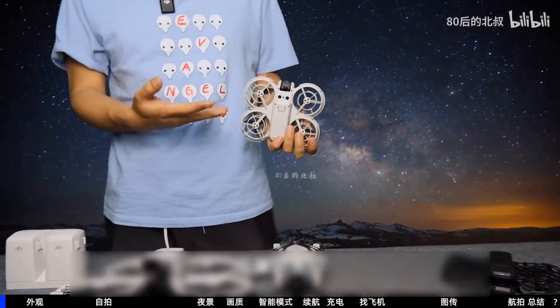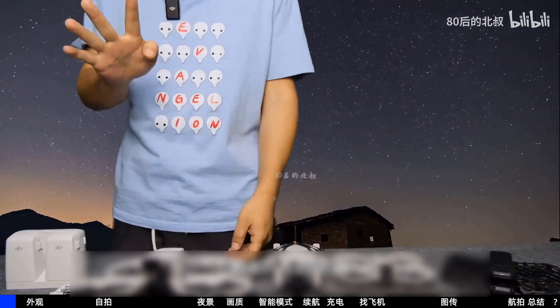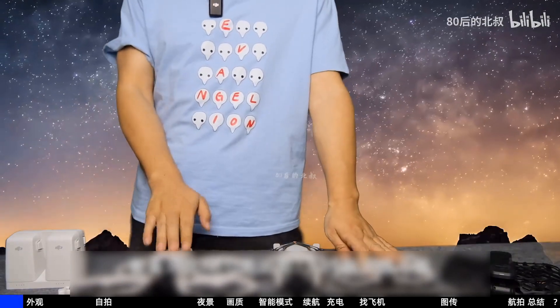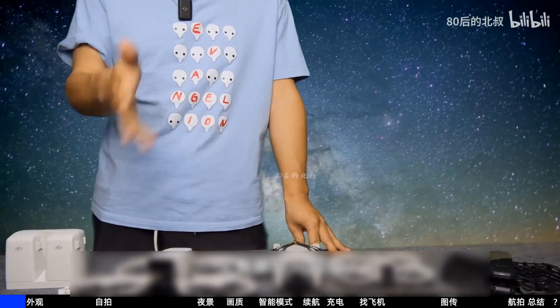This drone has abandoned the traversal mode and can only take selfies and aerial photos. The single unit is priced at 2788. Today we will do an in-depth review: is it worth the 1489 premium? How does it perform in selfie and aerial photography modes, and what problems are there?